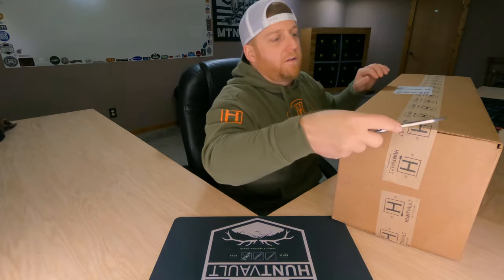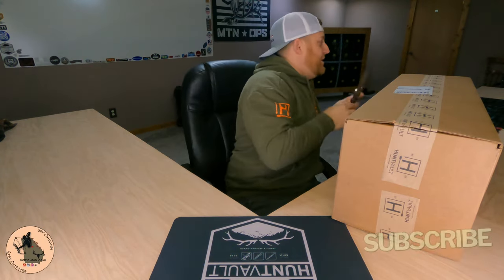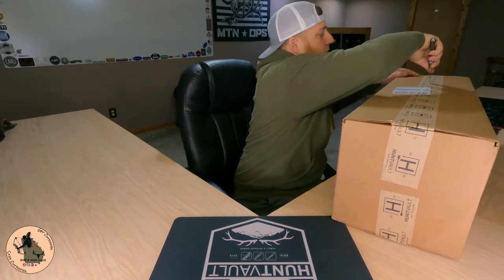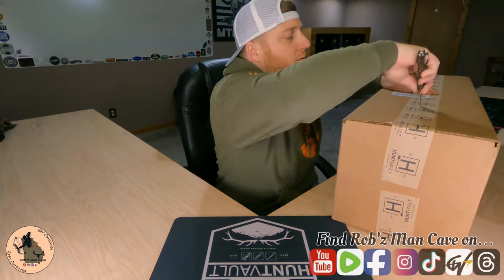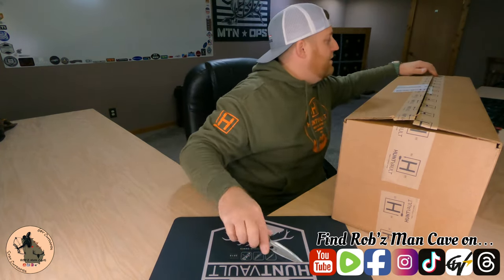I don't know if the months are getting shorter, ship times are getting faster or what, but I feel like we just got one of these — and that's definitely not a bad thing.